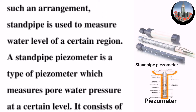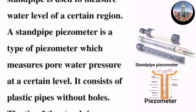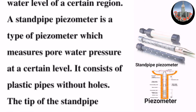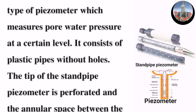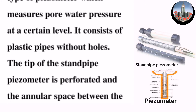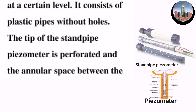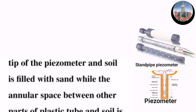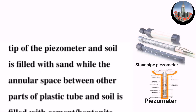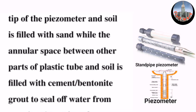A standpipe piezometer is a type of piezometer which measures pore water pressure at a certain level. It consists of plastic pipes without holes. The tip of the standpipe piezometer is perforated, and the annular space between the tip of the piezometer and soil is filled with sand.